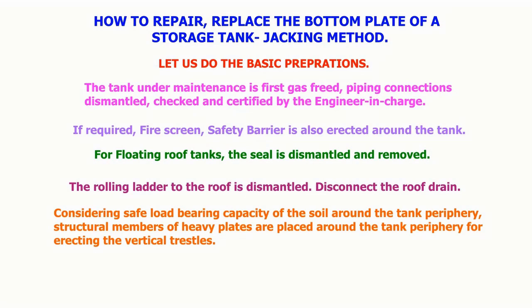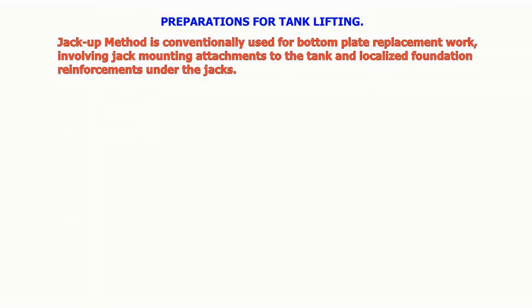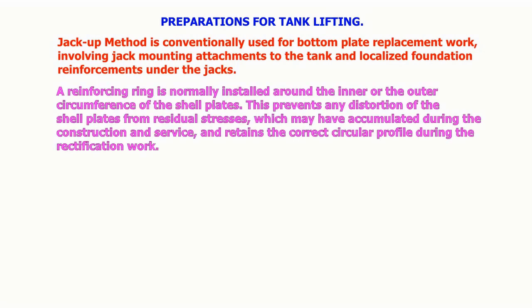This is required for transferring the vertical load uniformly to the ground. For preparations for tank lifting, the jack-up method is conventionally used for bottom plate replacement work, involving jack mounting attachments to the tank and localized foundation reinforcements under the jacks.